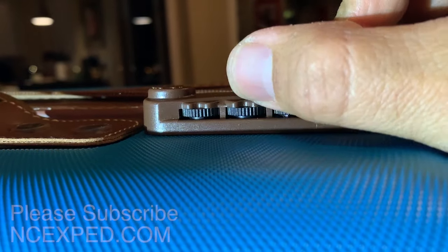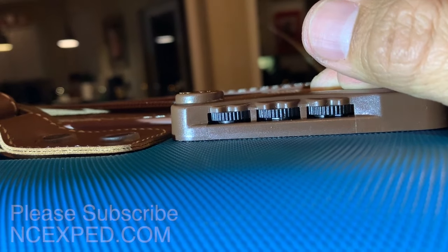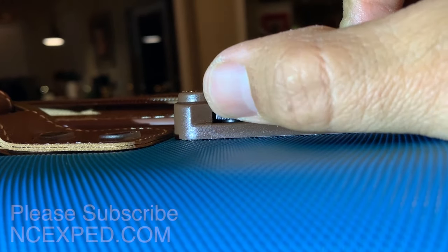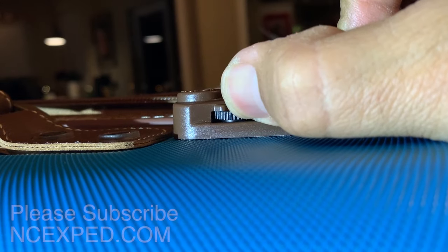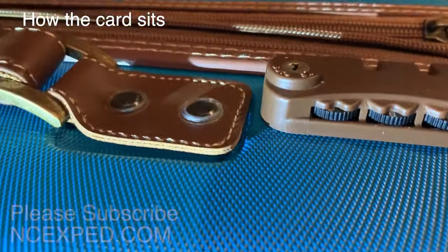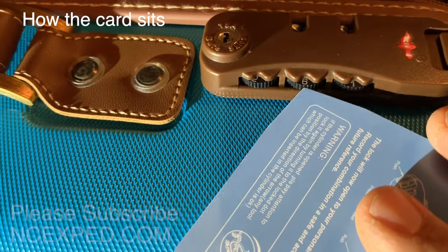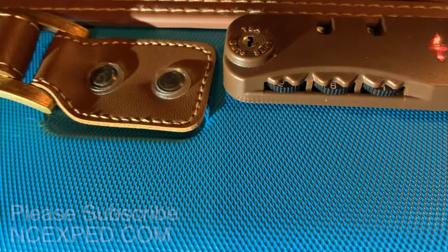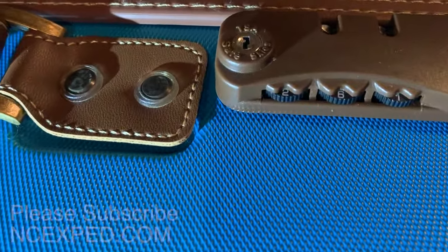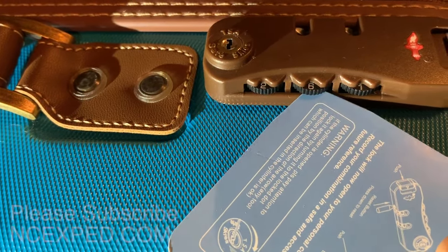So once you rotate these wheels to where you can see this little notch, then you have your first step of getting back into your luggage. There is the second notch, and we're going to rotate it around until the third. Now I can push my card in deeply on all three. See the number? That's possibly how I've accidentally reset these incorrectly, because it wasn't the exact number. So now the card goes in much, much farther.